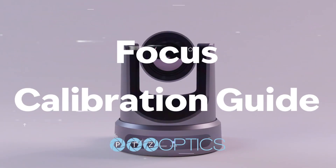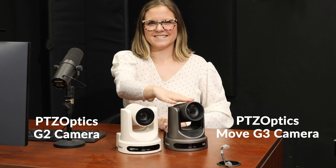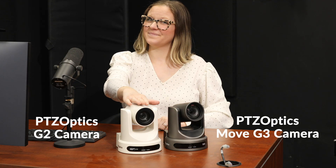Welcome to the focus calibration guide for your PTZOptics cameras. In this video, we will show you how to do the focus calibration for the Move and the G2 cameras.